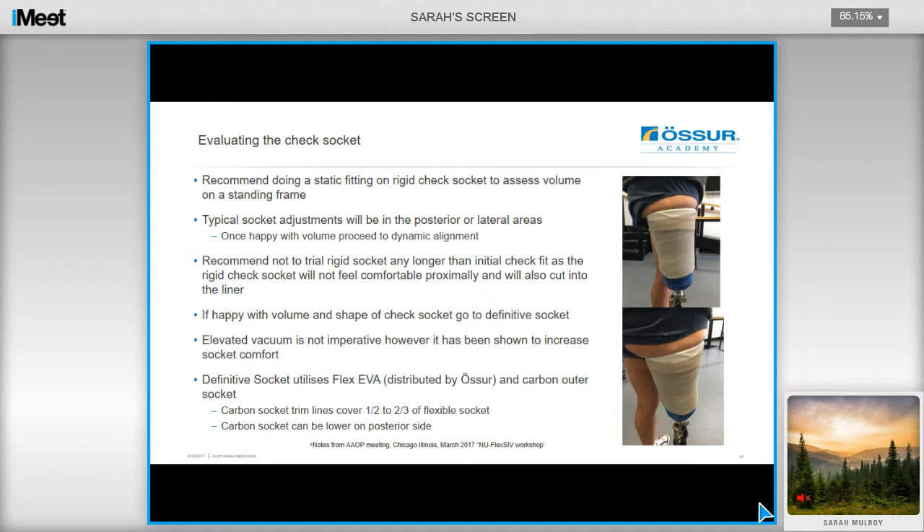It's recommended to do a static fitting on a rigid check socket to assess volume utilizing a standing frame. Typical socket adjustments will be in the posterior or the lateral areas, and you may need to experiment with packing in these areas. Once you are happy with the volume, then you can proceed to dynamic alignment. It's recommended not to trial a rigid socket for any longer than the initial check fit, as the rigid check socket will not feel comfortable after a long period of use, and it can also cut into the liner. If you are happy with the volume and shape of the check socket, then just go to a definitive socket.